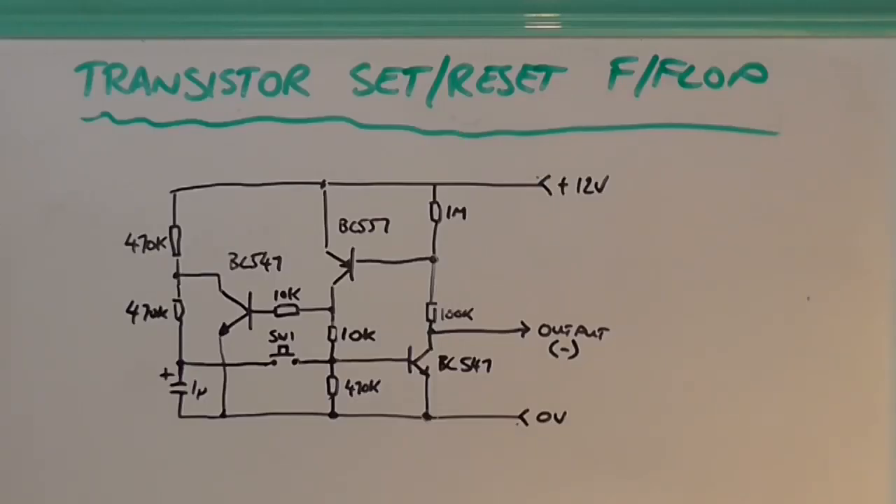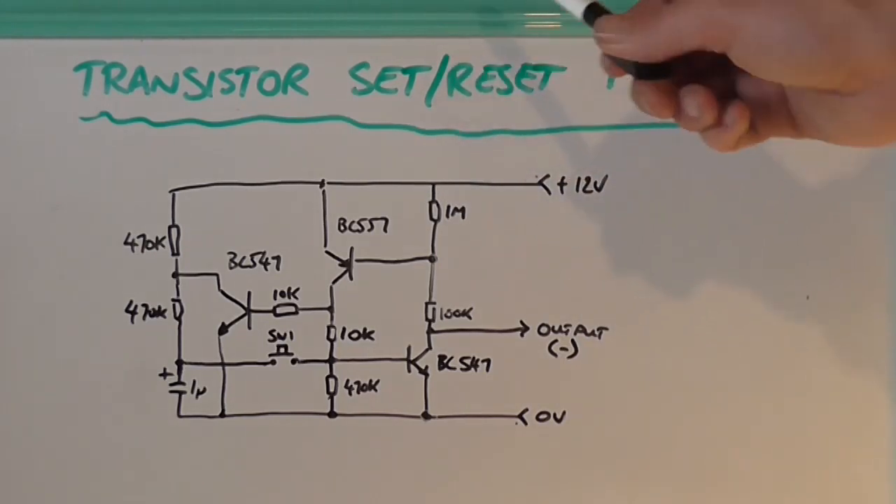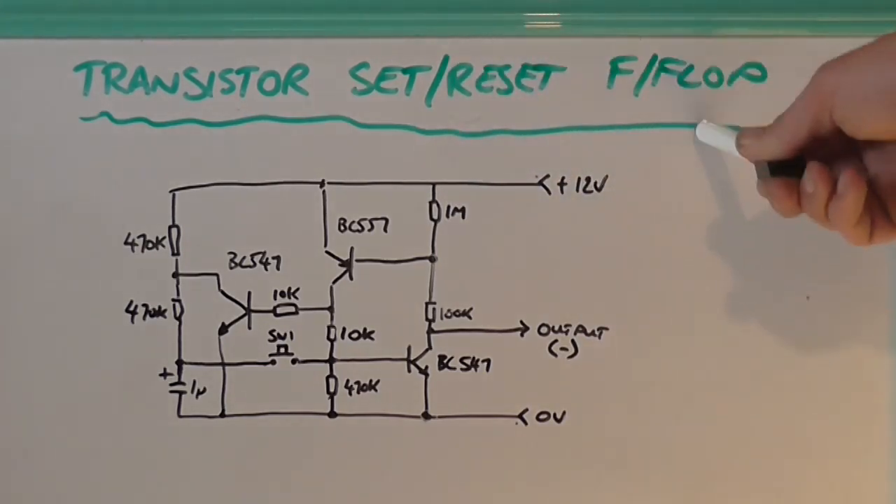Greetings, the Astro 30 here yet again, with another semi-interesting video for you. Today we're going to be looking at what's known as a transistor set/reset flip-flop. That's what flip-flop means.